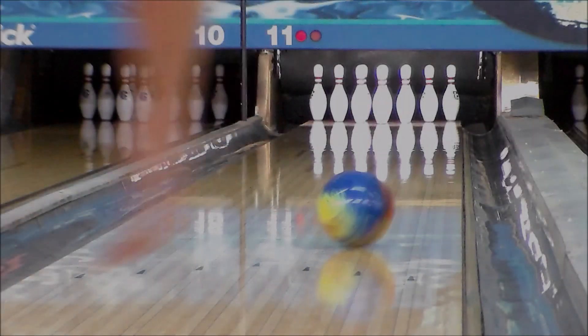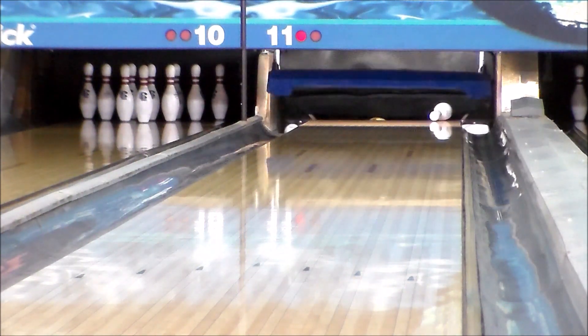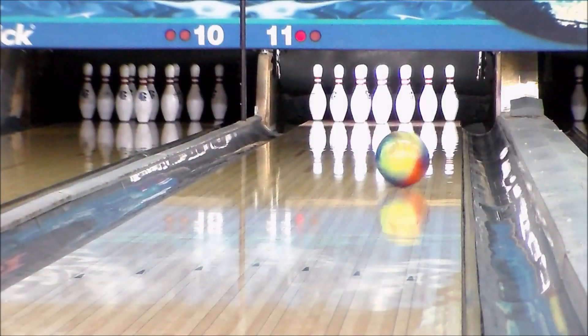This core shape features a 2.48 RG paired with a .051 differential for strong mid lane motion.